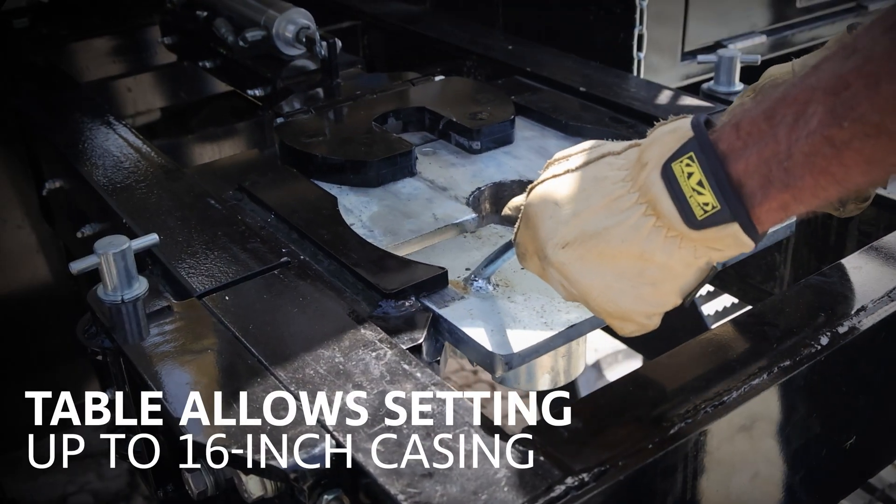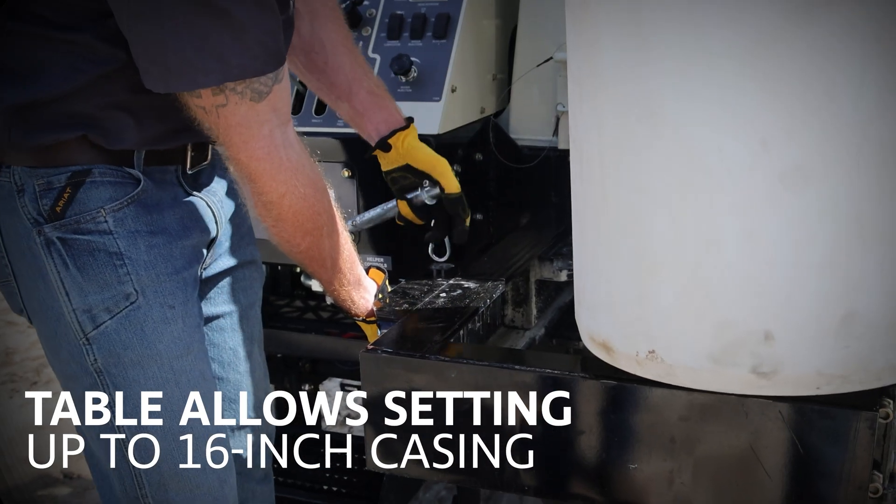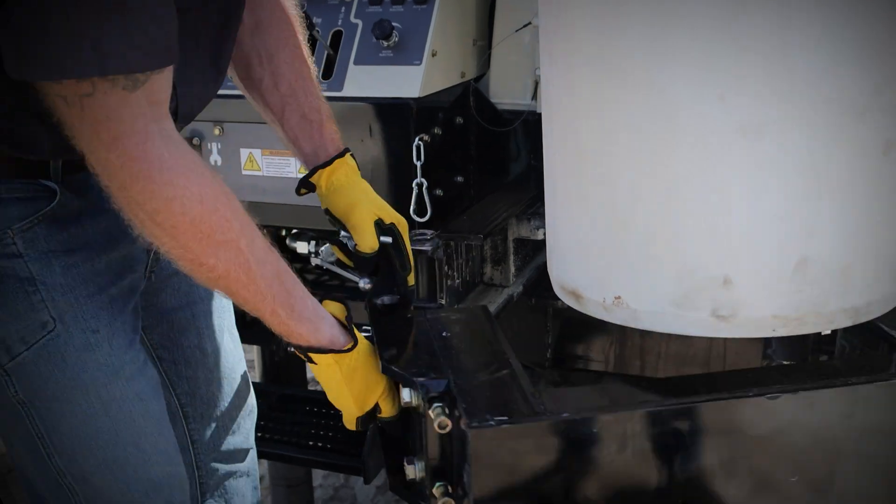The table assembly adjusts to set up the 16-inch casing with easy access to the table opening from the control panel, simplifying setting a variety of casing sizes.